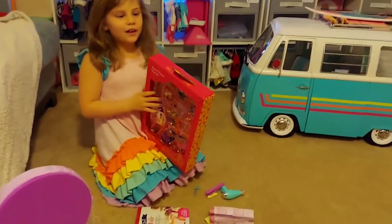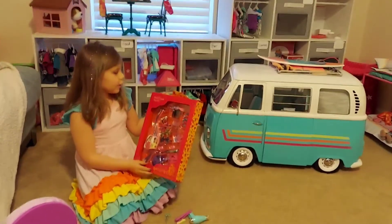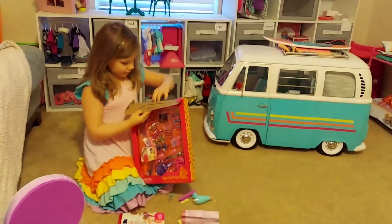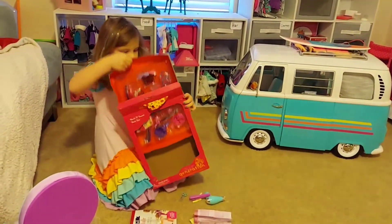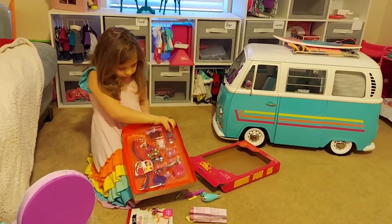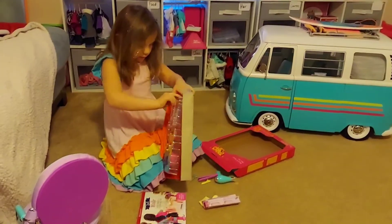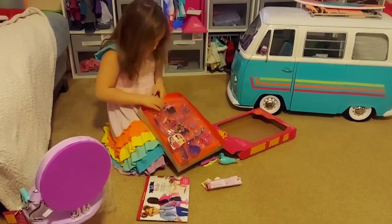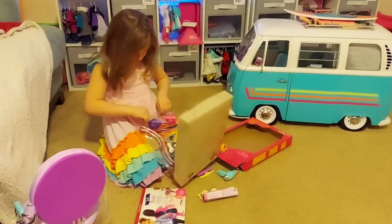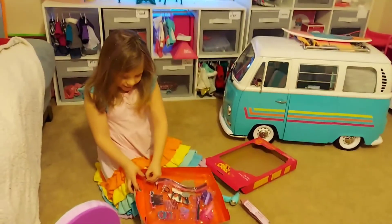And now we're moving onto the next accessories. So this is Our Generation hair accessories — it's the Dark and Sweet Hair Set. That's what it's called. Alright, let's get it open.